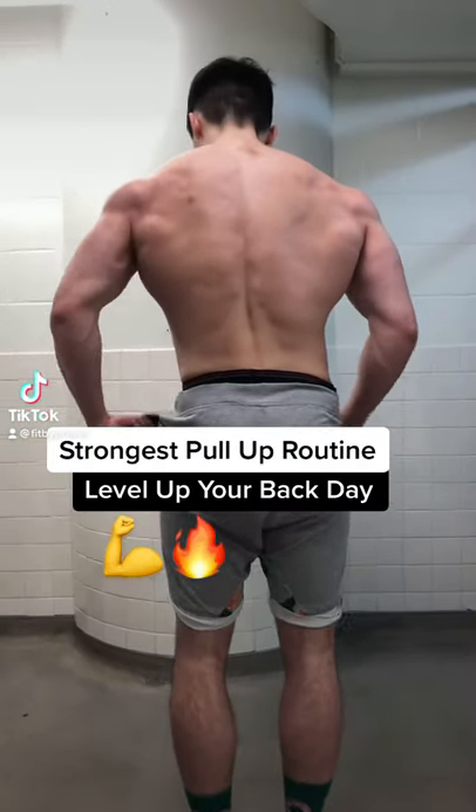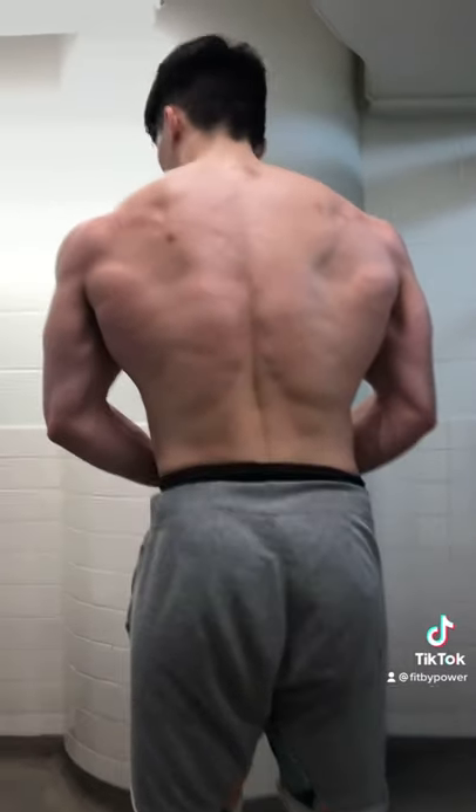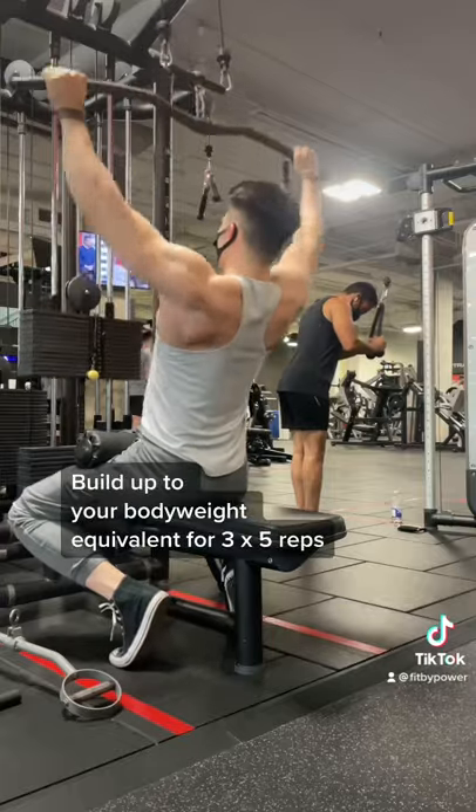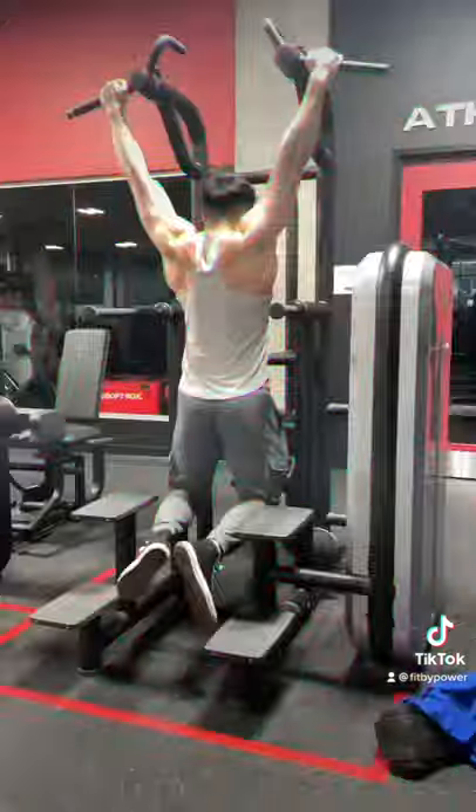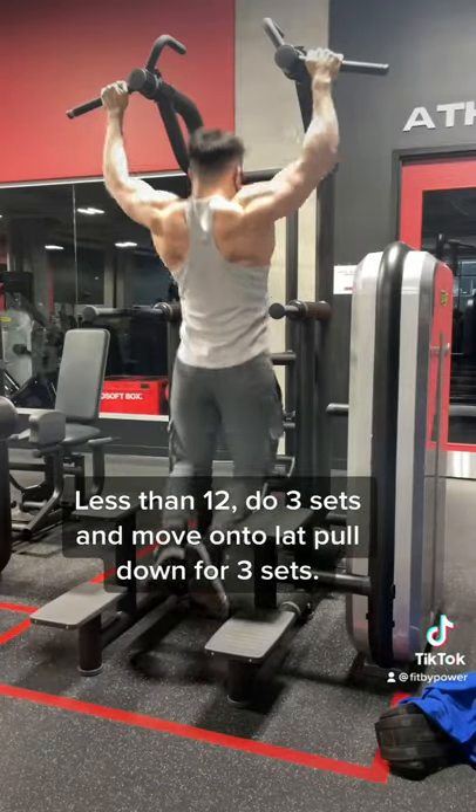If you want a wider back, start doing a ton of wide grip pull-ups. And if you can't do bodyweight pull-ups, start with the lat pull-down. Once you can do your bodyweight equivalent for 5 reps, I'd recommend doing actual bodyweight pull-ups.